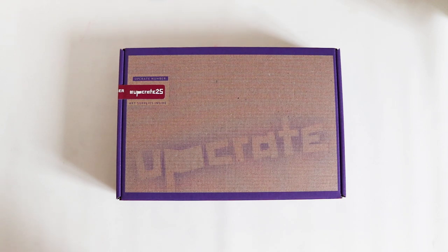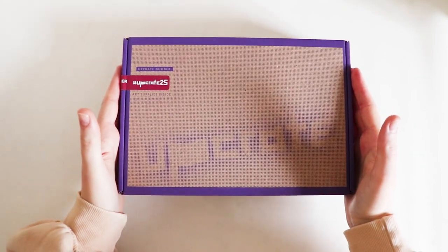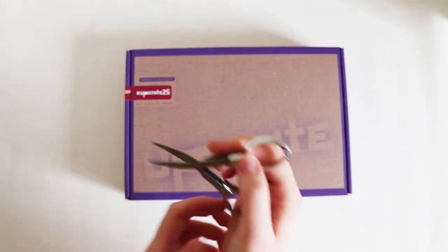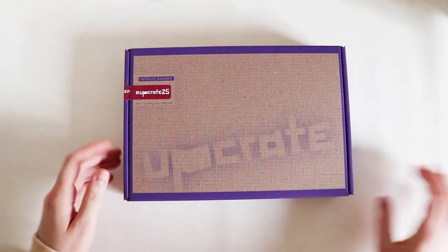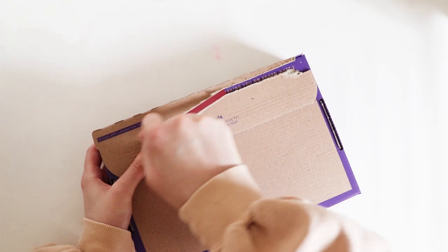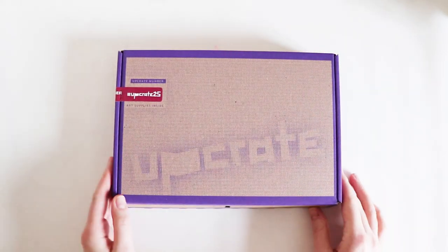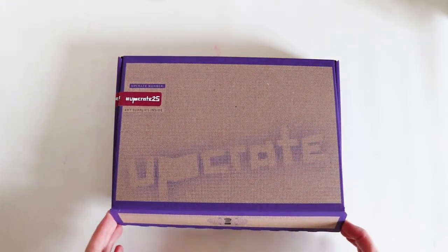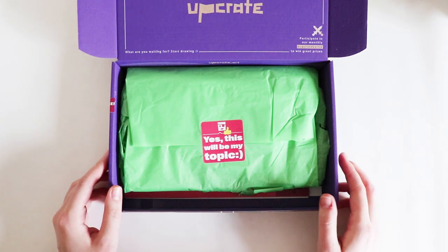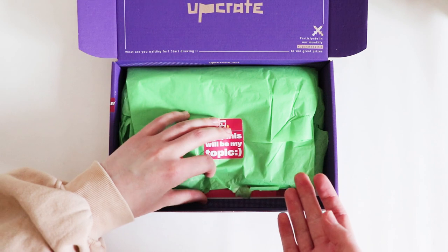Hey guys and welcome back to another video. Today I have another Upcrate unboxing for you. This is the second box which Upcrate have sent me to do an unboxing of, so let's open it up. Yes, this will be my topic — I love how they add little different stickers into their stuff now.